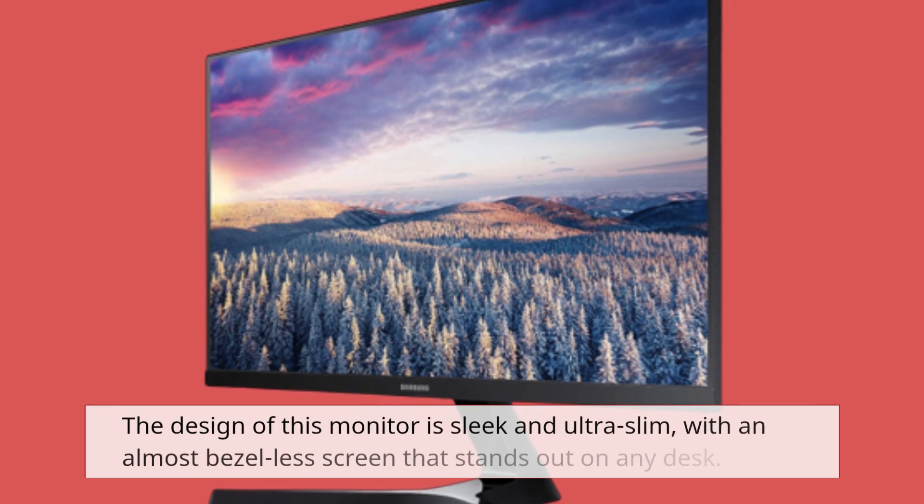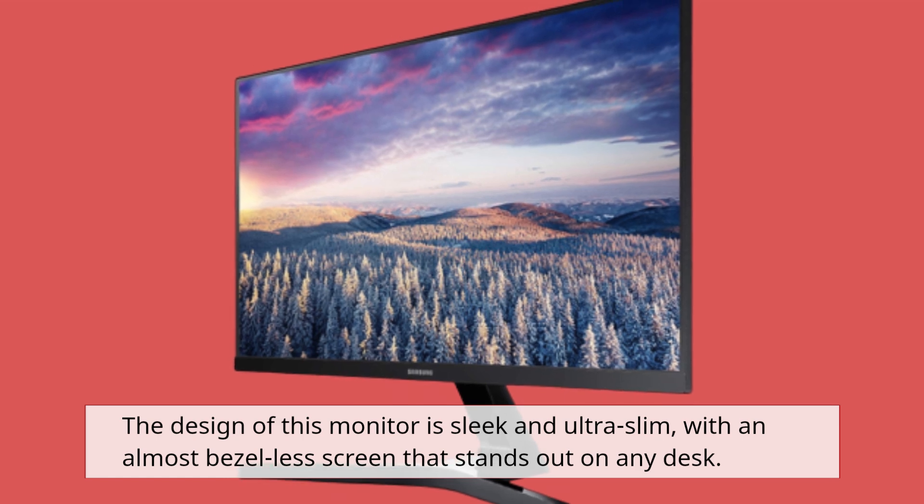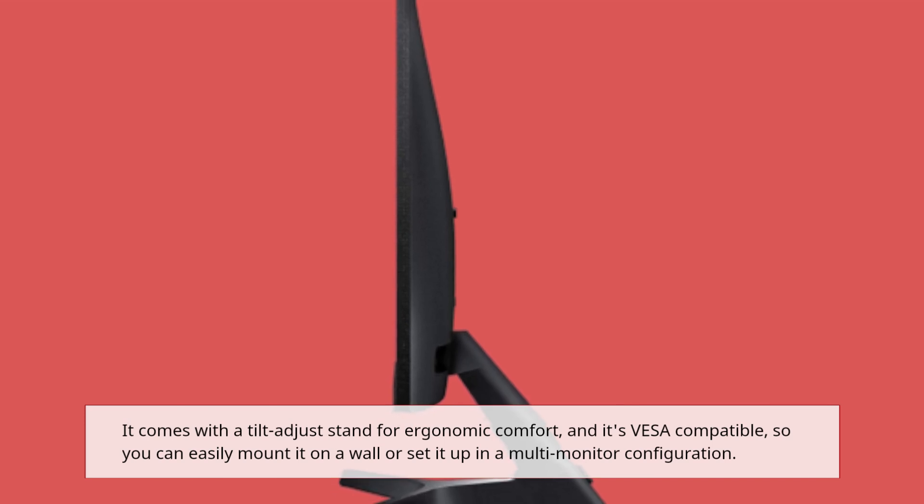The design of this monitor is sleek and ultra-slim, with an almost bezel-less screen that stands out on any desk. It comes with a tilt-adjust stand for ergonomic comfort, and it's VESA-compatible, so you can easily mount it on a wall or set it up in a multi-monitor configuration.